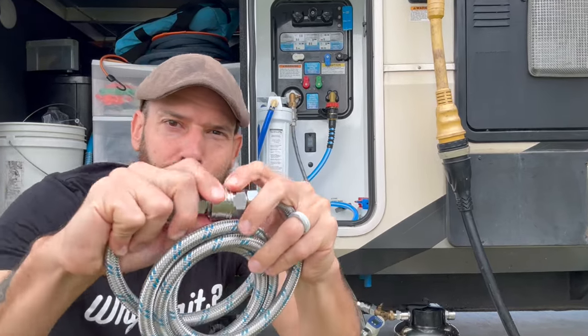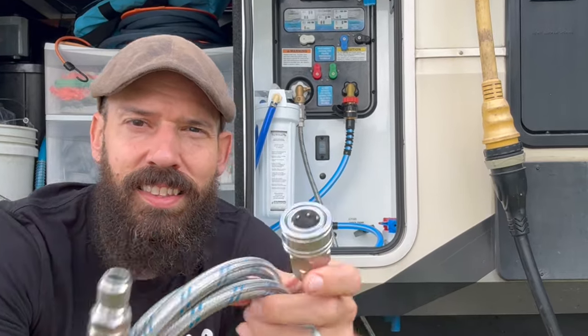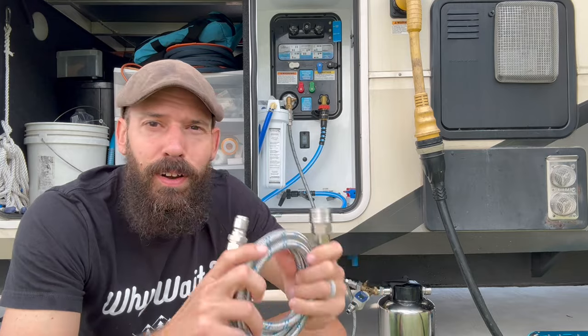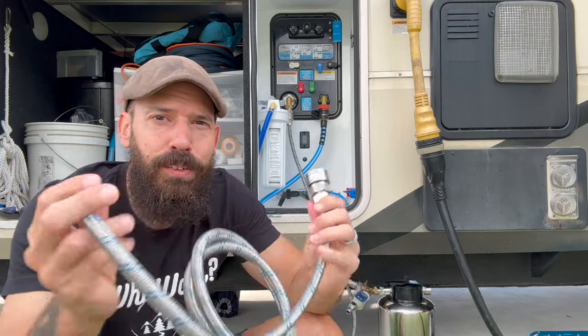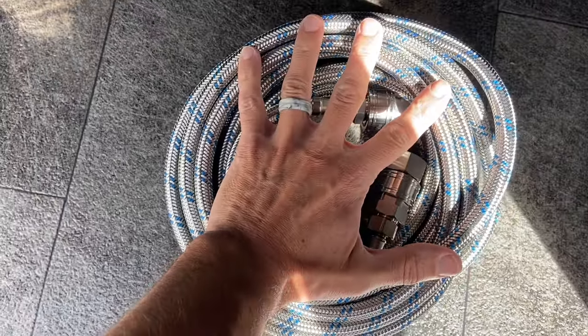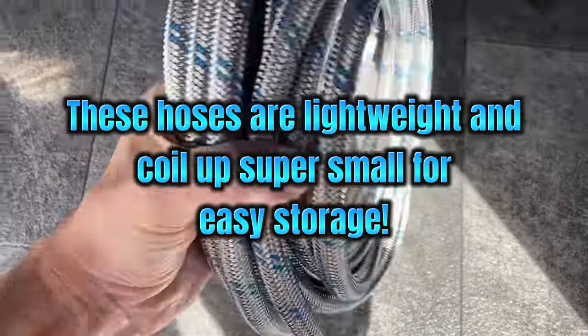With absolutely bulletproof quick connects, this thing is awesome. This is just a five-foot section — I got two five-foot sections and then a 25-foot section as well. That's what you can purchase from Blue Technology. I've never had a hose like this, it's absolutely amazing.